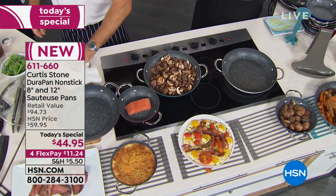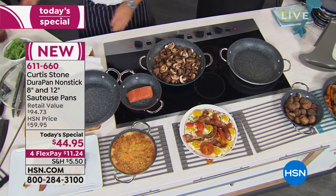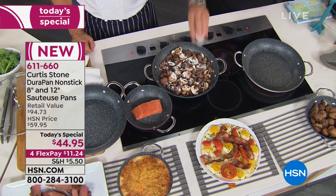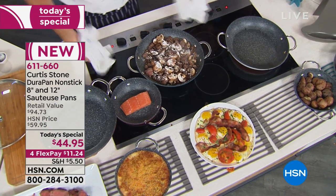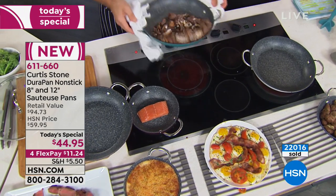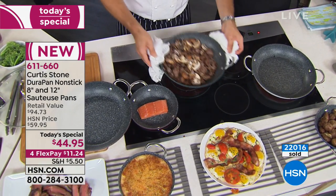So we all get back to the basics — getting back to sitting around a table, having a conversation, not being hooked to our electronics, just taking that moment. And it all surrounds DuraPan and the quality and the food that comes out of it.